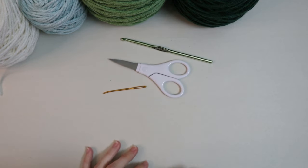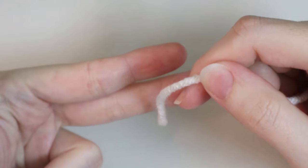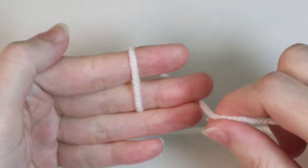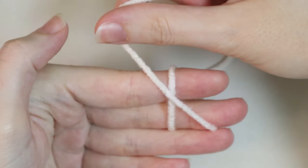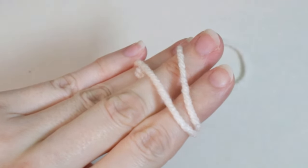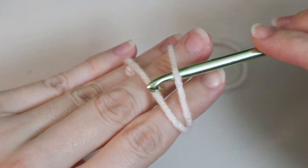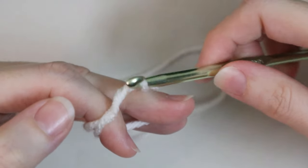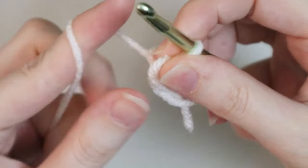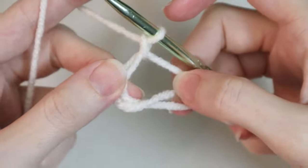Let's go ahead and get started. For the first round, take your first color and we're going to make a magic loop. Take your two fingers and then your third finger, grab the yarn, wrap it around those two fingers, and with it facing forward make an X towards you, turn it away — these should be parallel. Go ahead and take your hook under the first piece of yarn, grab the second one, pull it up, wrap it around your fingers like you normally do, and then chain one to secure it. That is your magic loop.